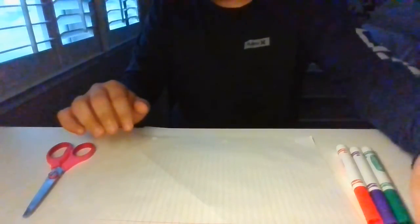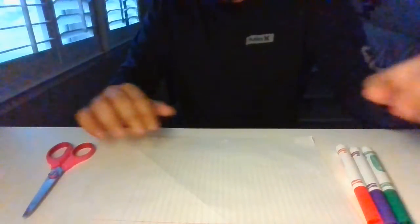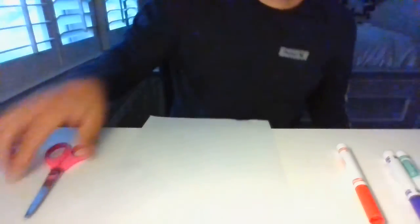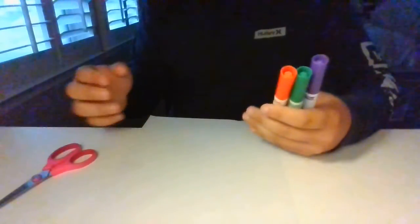Hi guys, it's Gilbert from Clubly, and today I'm going to be showing you guys how to make a paper origami crane. First things first, we're going to need paper — lined or copy paper, it doesn't really matter, but today I'm going to be using copy paper. We'll also need scissors, which I'm only going to use once, and these markers, which I'm going to use to emphasize and reference my crease lines.